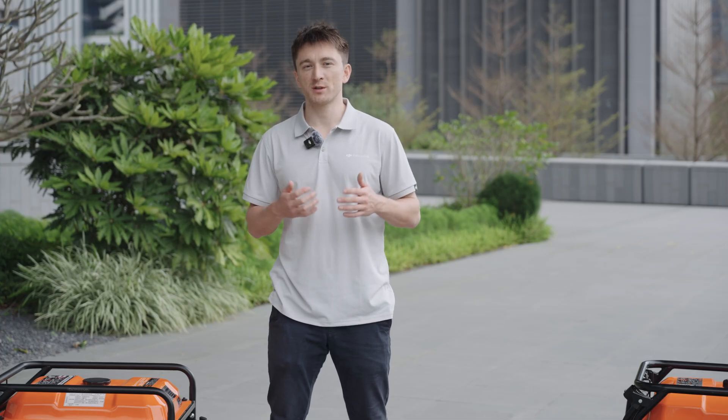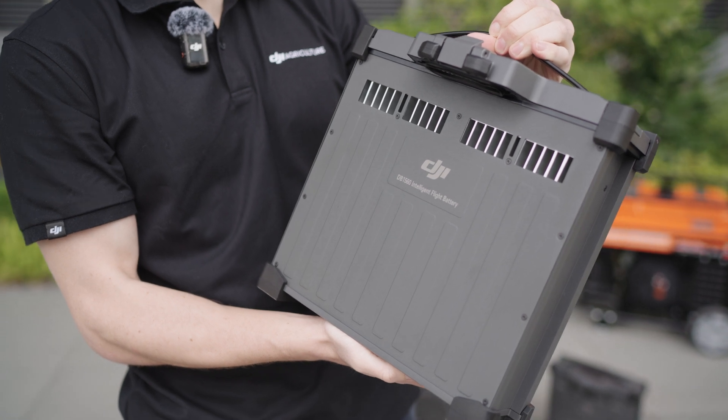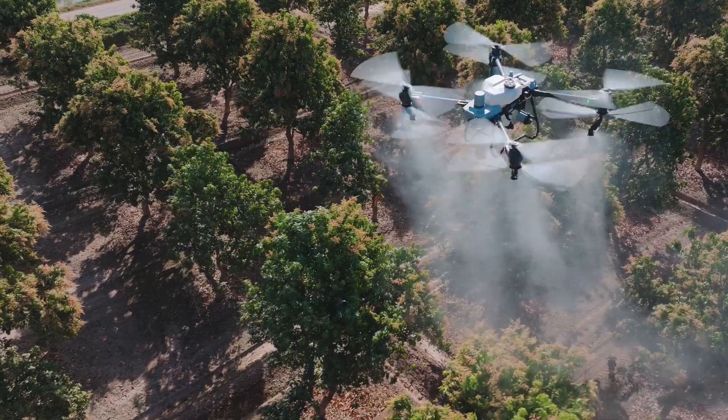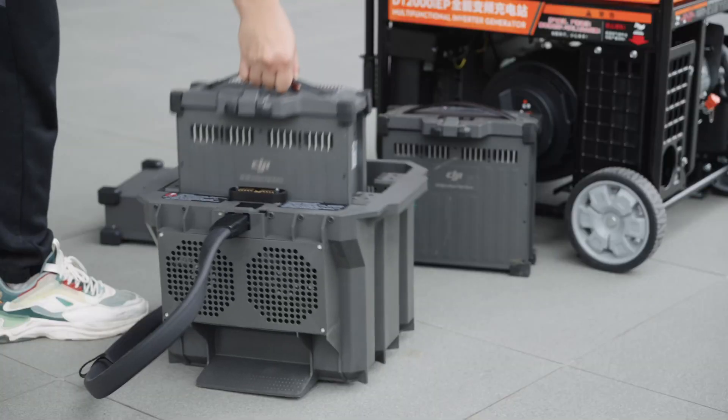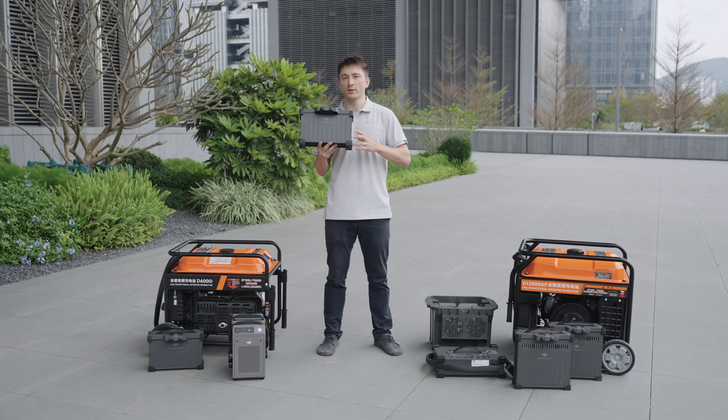The battery's metal shell not only facilitates superior heat dissipation, conducting heat from the interior to the exterior, but also ensures stability during flight and charging. This shell provides reinforced protection to the internal core components. Moreover, the battery has an advanced management system designed to prevent short circuits even under extreme conditions.